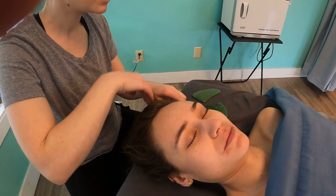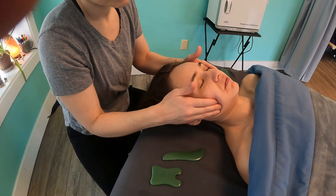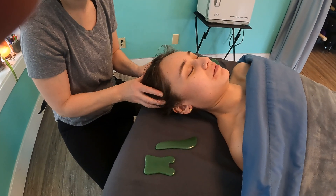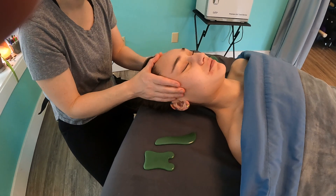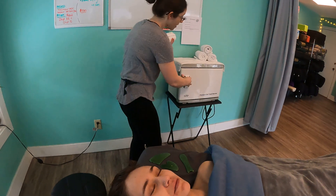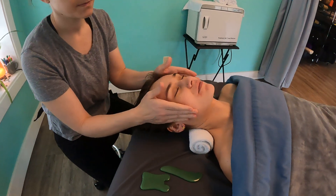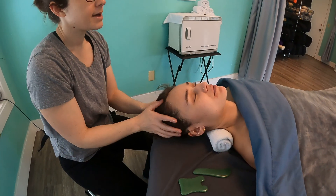Once you're done with all your gua sha tools, you'll want to do a nice effleurage, maybe a little friction in the jaw. Finish with a nice scalp massage if they're okay with it. Then what I like to do is grab a dry towel that's rolled up like this, slide it under their head, and from there you can move on to the arm massage, pec, legs, or whatever. And that's how I like to end that.